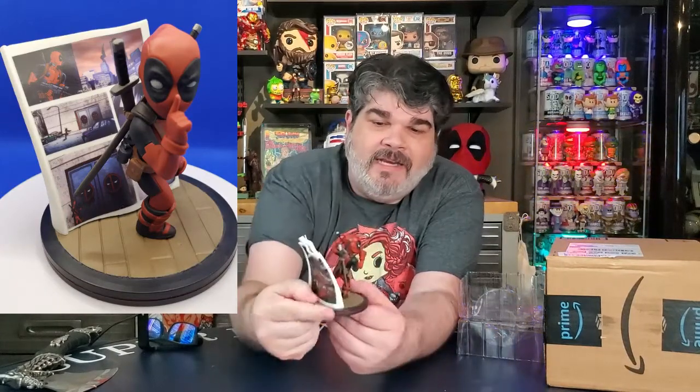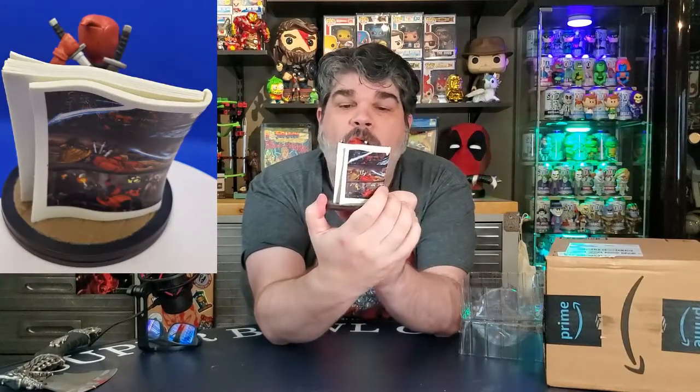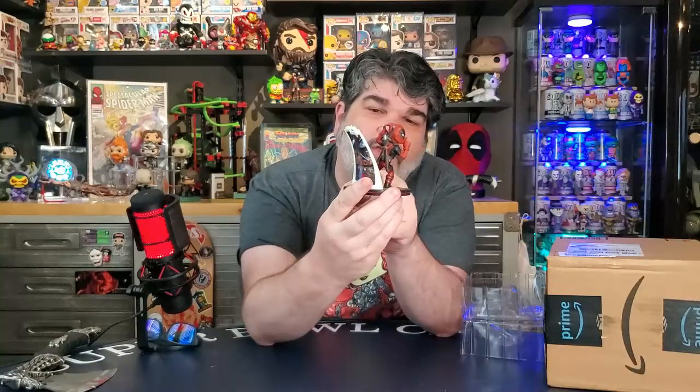It's a Deadpool figure, and I'll go ahead and put it on the spinner so you can really get a good view of it. The scene is him coming out of a comic book - you can see this is the comic book right here. I'm going to put some pictures up in the corner so you can see it. It's a little smaller than I thought, but it is very, very cool. It's about the same size as a pop as far as the height. I thought it was a really neat thing.